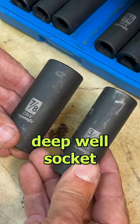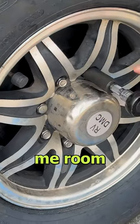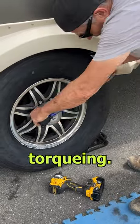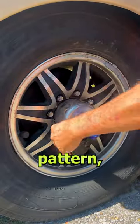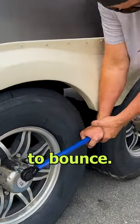I use a deep-well socket to make it easy to get to the lug, and it gives me room to provide leverage when torquing. Tighten in a star pattern. Provide steady pressure until it clicks. Try not to bounce.